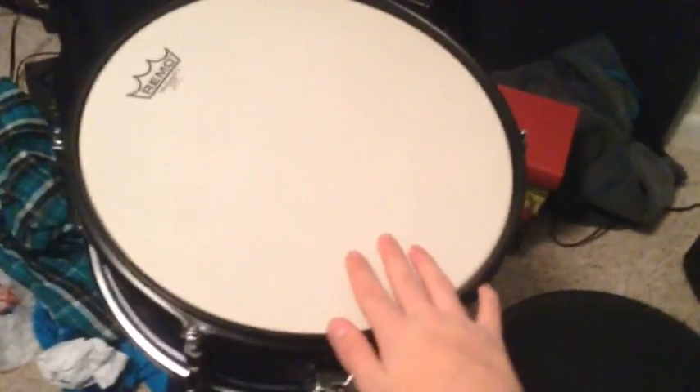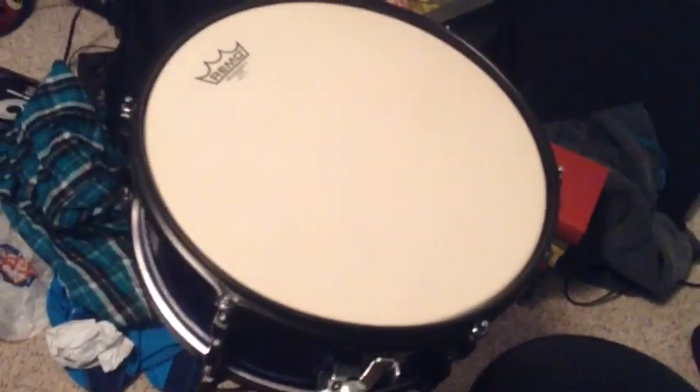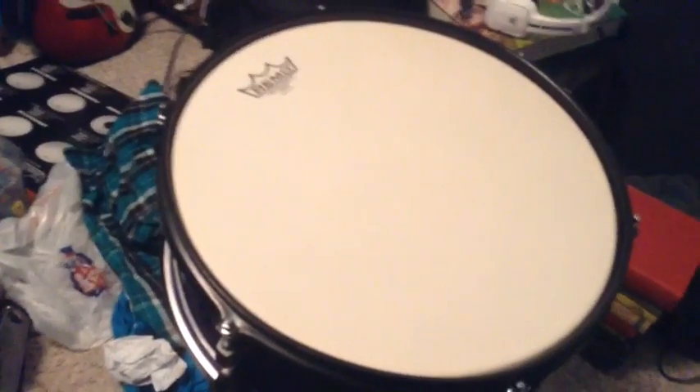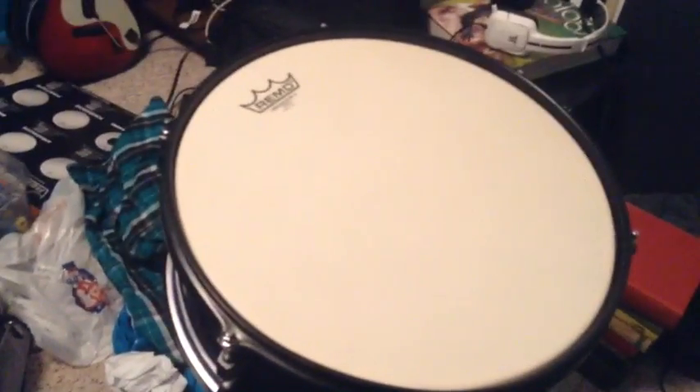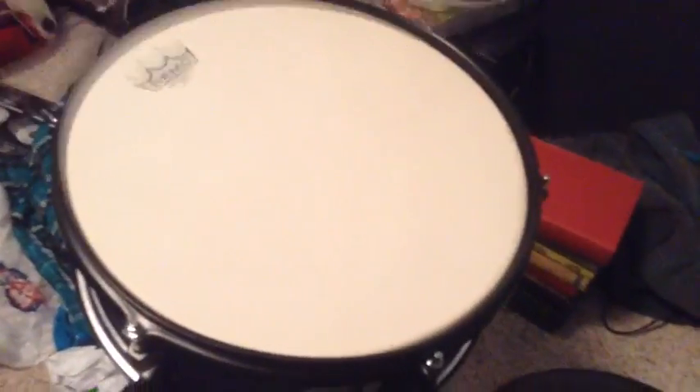Hey guys, so today I'm doing something with my snare drum. I've put a new Remo head on here — it's coated. And so what I'm gonna do with my old head, which I have already done, is I got some cork board and I put it on the inside of the drum head. It's not a coated drum head, but I think it'll do something with the sound and I might like it.